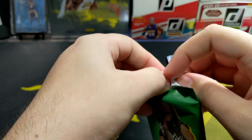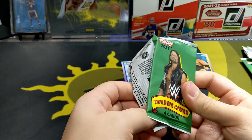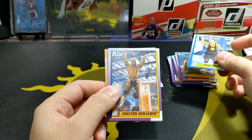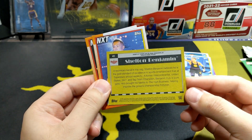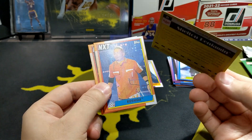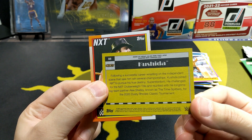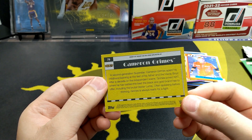Alright, last pack. These packs I swear — I think the reason they're hard to open is because there are only four cards and the thinner they are the harder they are to open. Chad Gable, Shelton Benjamin — Pay Dirt. Interesting. Kushida — another guy from Japan, his signature move is the Sakuraba Lock. Interesting. And Carmelo Grimes.